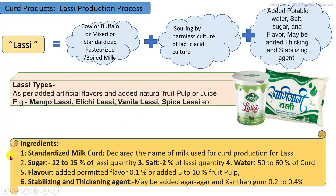The main ingredients are: first, standardized milk curd — the type of milk used for LASSI production must be declared on the label. Sugar is required at 12 to 15 percent, salt at least 2 percent as per requirement, and water at 50 to 60 percent, depending on the final consistency requirement of the product. Flavoring substances and fruit pulp are also added depending on the specific type of LASSI.